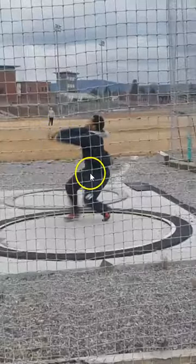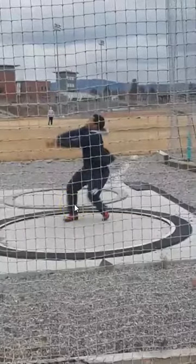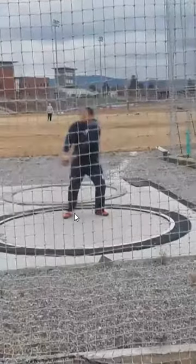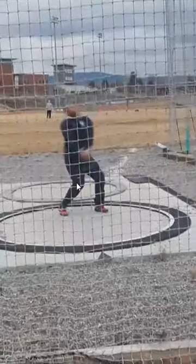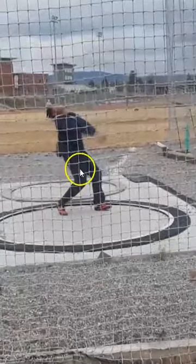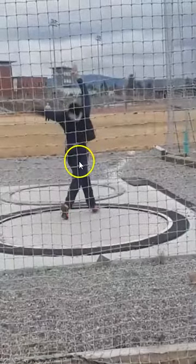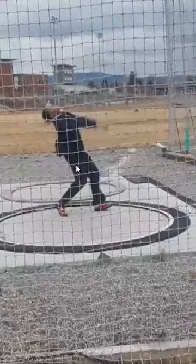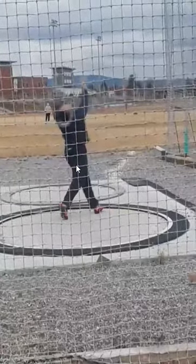Deeper catch here, right hip a little bit more underneath you. Heel catch — doesn't do anything for a couple frames, but then it does get working just as it needs to. This is where you see this right hip finally extend up into the throw — you get the right hip up into the throw coming through on the finish. That same sort of hip motion that you have right here in the finish, you want that in each turn. That will be way more efficient and way more powerful.